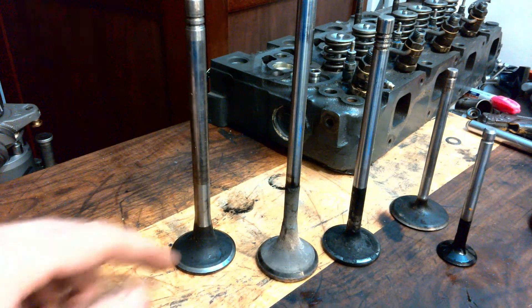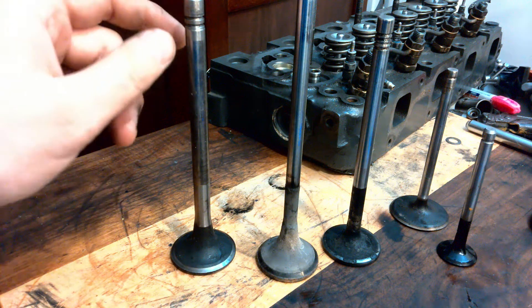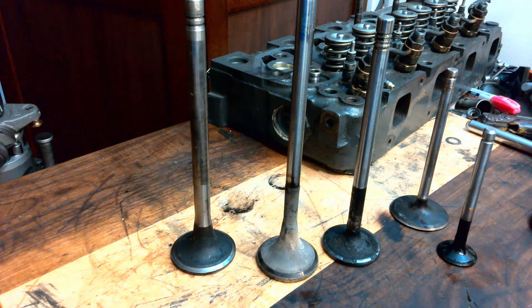These are some valves, intakes and exhausts from different types of engines. And just like what you might see in the gym locker room, they do come in all different shapes and sizes. Unlike the gym locker room, we do have to give these guys a thorough inspection.